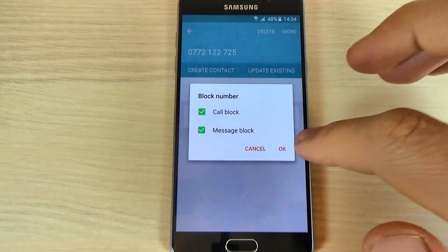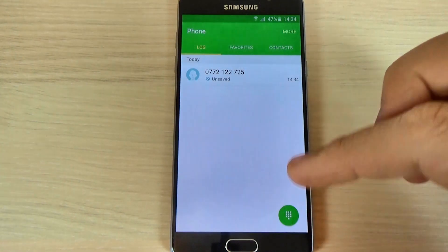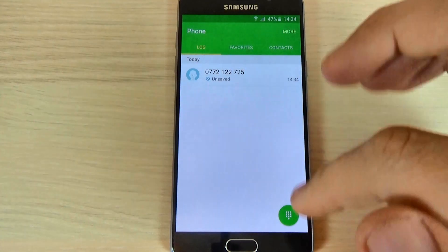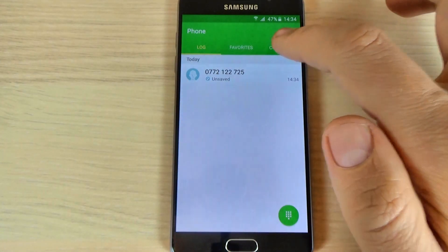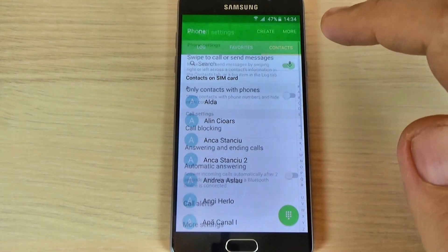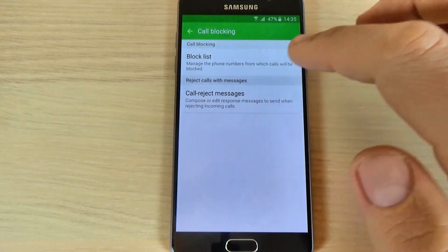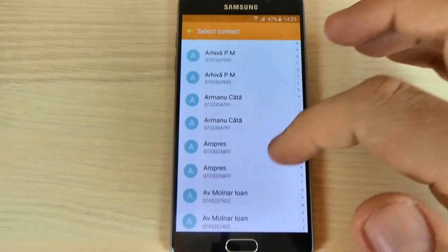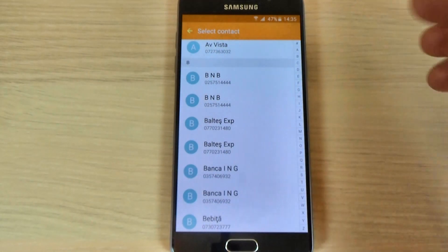Let's block both and hit OK. Now if you want to block a number from your phone book, just hit the phone icon, hit the contacts, hit more, hit settings, and we have here call blocking. Let's hit block list and hit the contacts and choose a contact that you don't want to call you anymore.